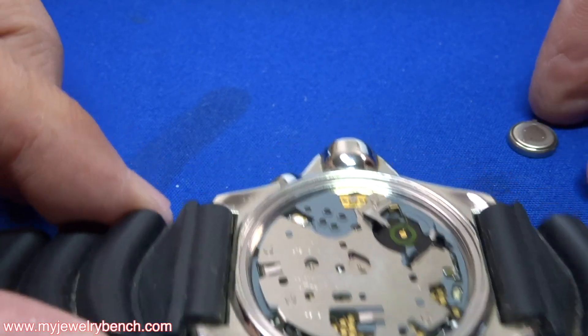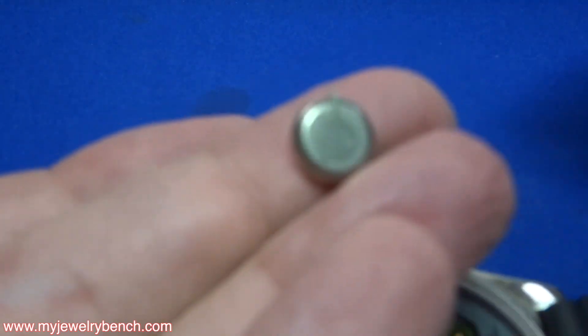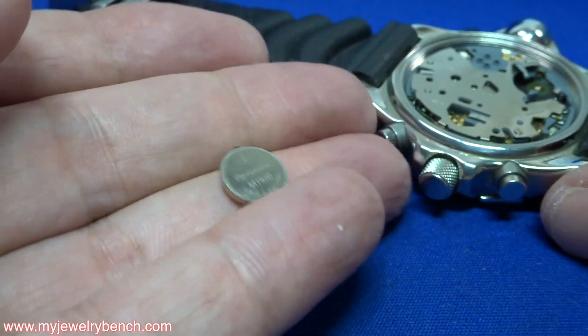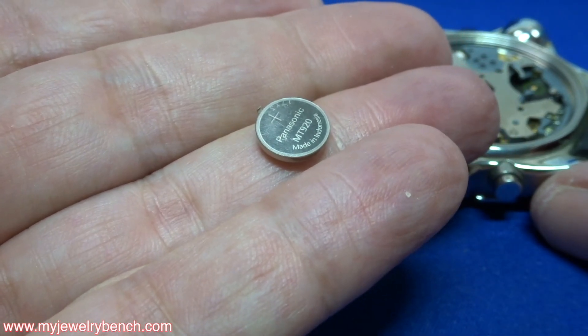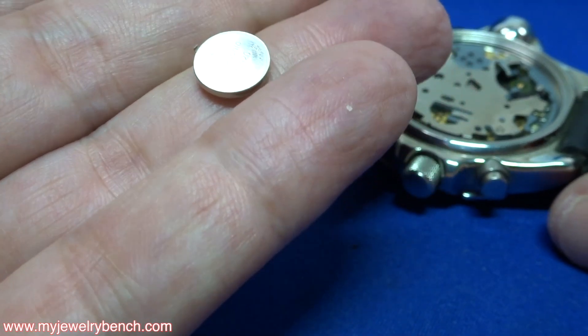So I'm going to show you the capacitor and what's different about it. If you look closely, you'll see it has a welded tab on the negative side, and the positive side looks like a standard battery. You'll see that it says Panasonic, and you'll see MT — in this case 920 — which is the symbol for a capacitor.